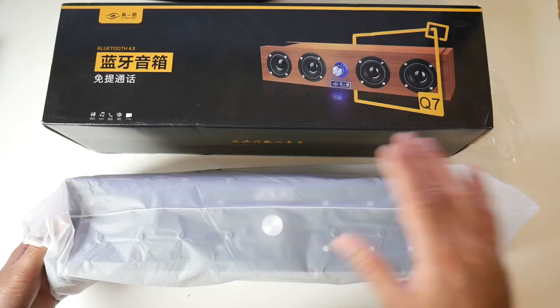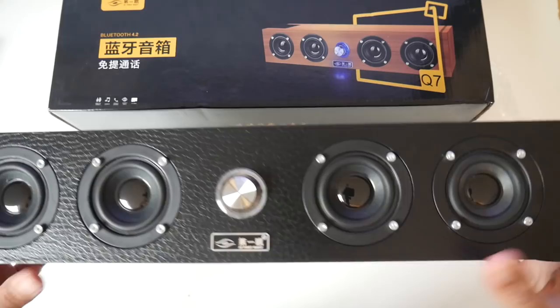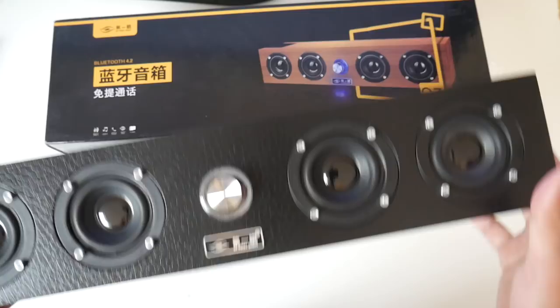Check it out guys. That looks so nice — it actually looks better in person than even the online pictures. You can feel the speaker completely exposed, there's no grills on it. It's a really old school design but it caught my eye, it looks really nice.